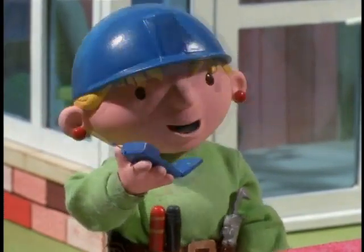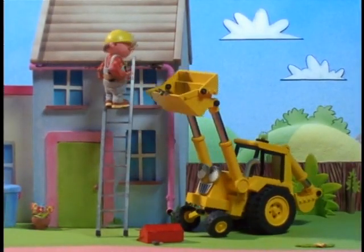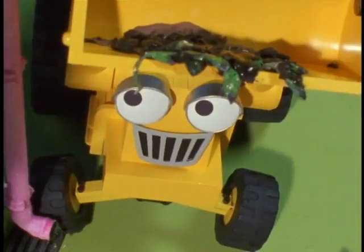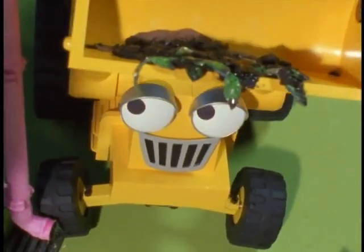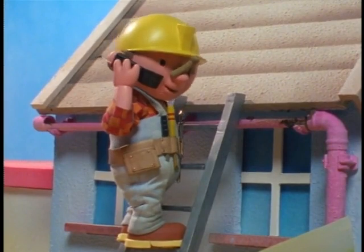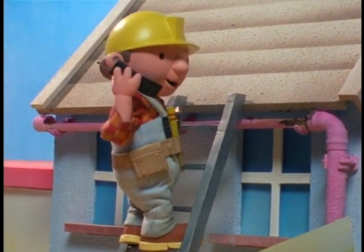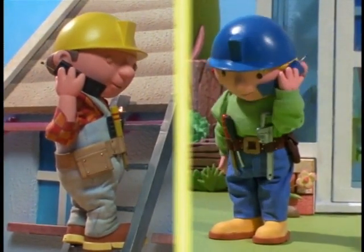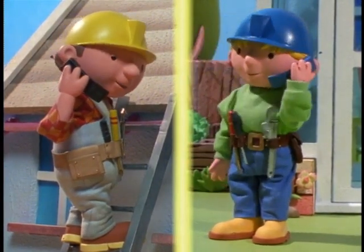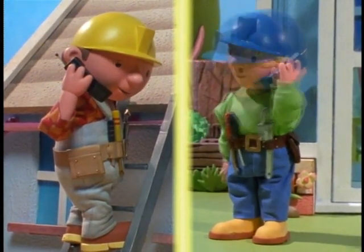I better give Bob a call and find out how he's doing. I'm glad Mrs. Broadbent had this peg for my nose — this stuff really smells. You could say that again, Bob! Bob the Builder! Oh, hello, Wendy! We're all finished here, Bob. How are you doing? Fine. We'll see you back at the yard very soon. How did things go with your organizer? No problem, Wendy. I think I've got it figured out now. That's great. See you later. Bye, Wendy!